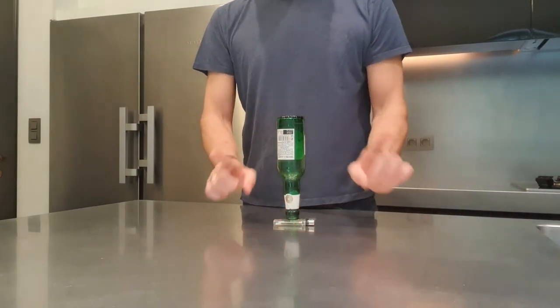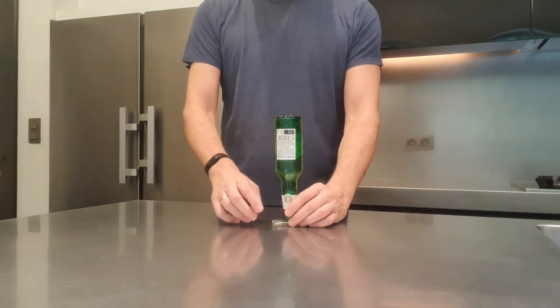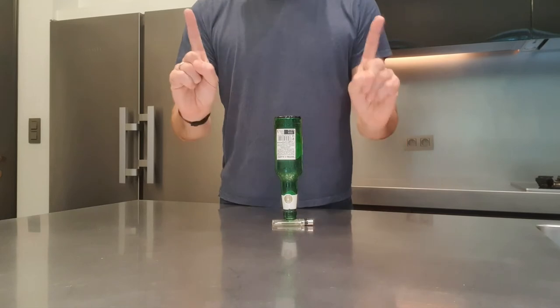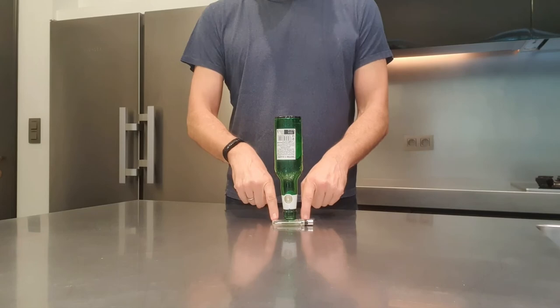There's only one way to do this right. I'm gonna show you first how to do it, okay? You guys ready? You put the bottle on there, take your two fingers, put them on the table, and you swoop very fast the lighter away.